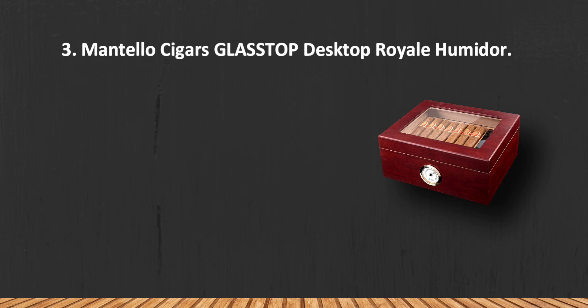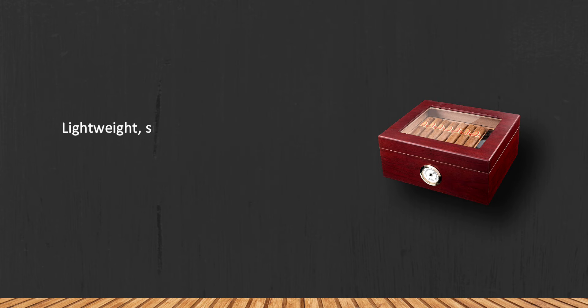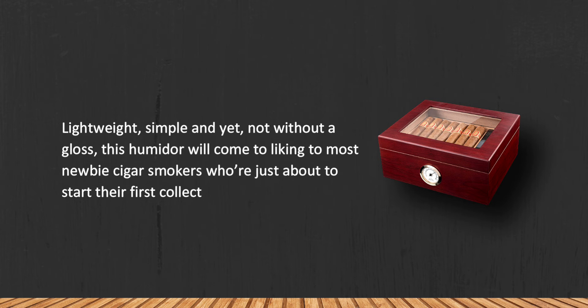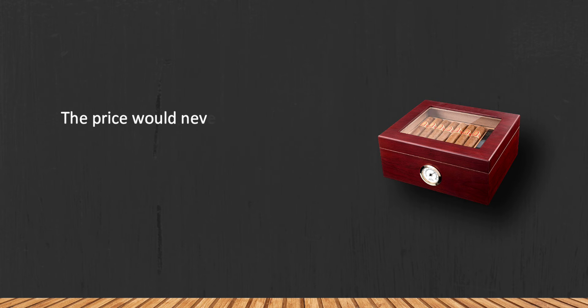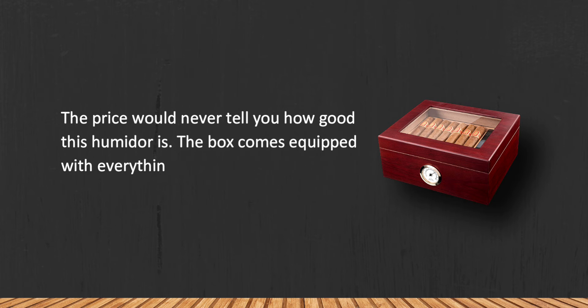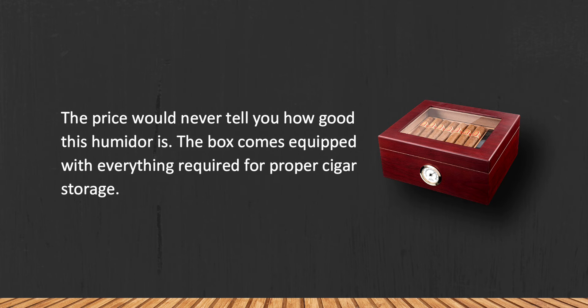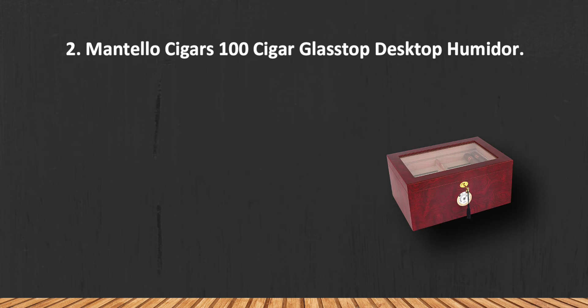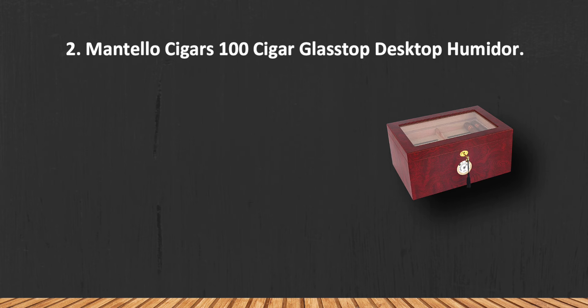At number three: the Mantello Cigars Glass Top Desktop Royale Humidor. Lightweight, simple, and yet not without a gloss, this humidor will appeal to most newbie cigar smokers who are just starting their first collection. The price would never tell you how good this humidor is. The box comes equipped with everything required for proper cigar storage, and the ideal humidity level is achieved with a glass of water left in the case overnight.